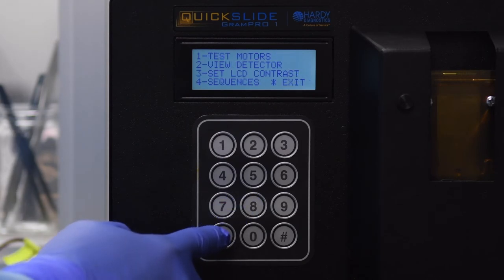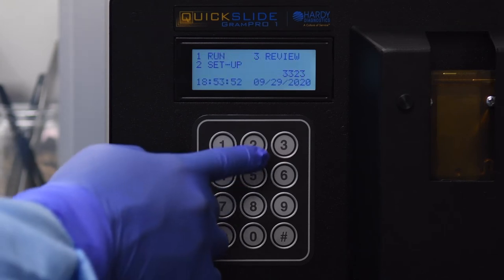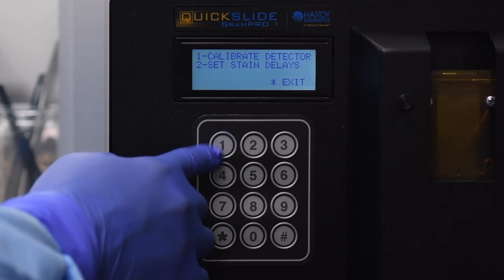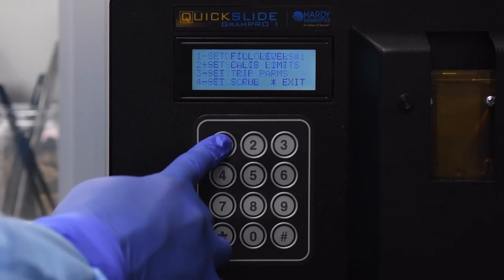To ensure this process was done correctly, press 8 on the main menu to access one of the service menus. If you see the following screen, then the password has been entered correctly. Press the star key to exit back to the main menu. Press 2 to select Setup, press 1 to select Calibration, then press 9 on this screen to access a service menu.